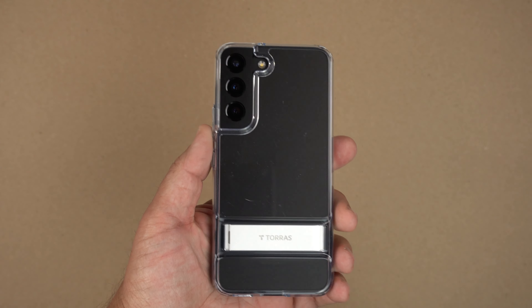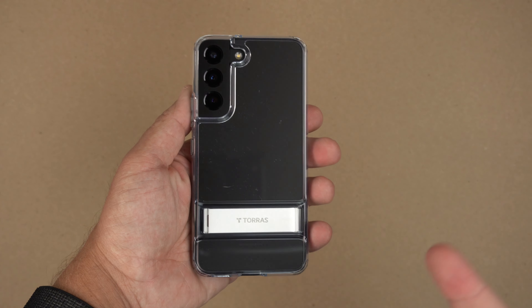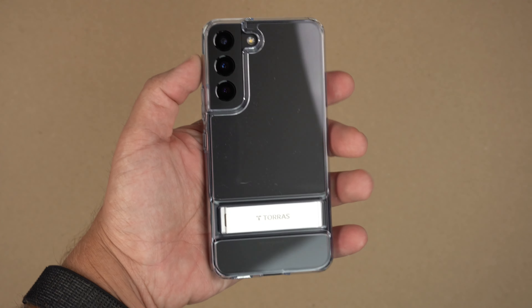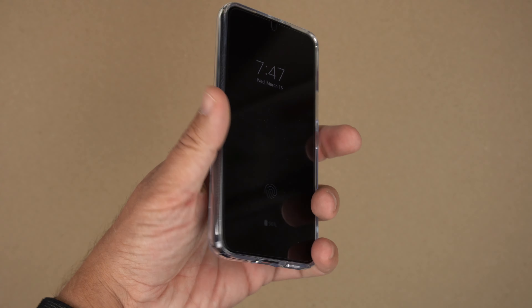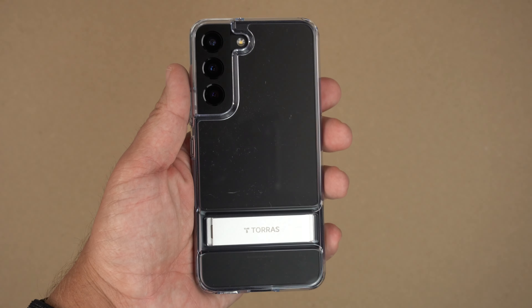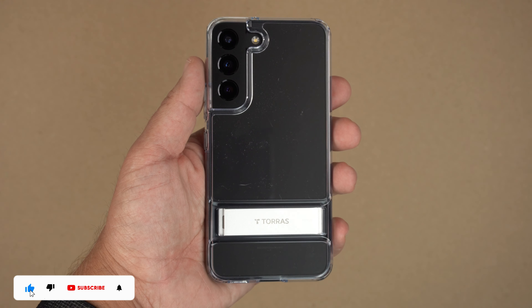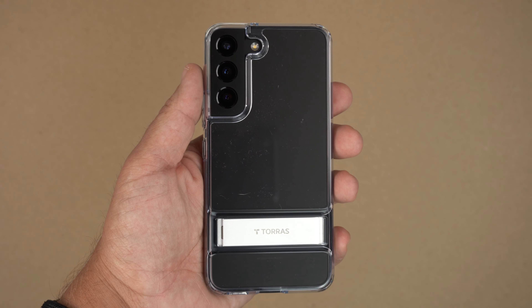Overall impressions: if you're a fan of clear cases you're going to like this case, especially since it has a kickstand. It feels very good in the hand, does not add any noticeable bulk, it's very slim, and that gummy feeling makes it feel very sticky. So there you have it — the Moon Climber for the S22. Hit that like button if you enjoyed, subscribe and ring that notification bell for up-to-date content. Be safe, God bless, see you on the next one.